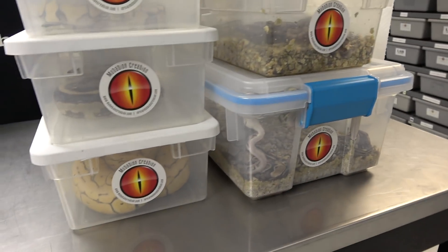Hey everybody, Billy from Mutation Creation. Today's video we're gonna do an update on two clutches. They've all shed, ready to get separated and put in their own tubs with fresh water. In a day or two we'll start — well, attempt anyways — to give them their first meal.